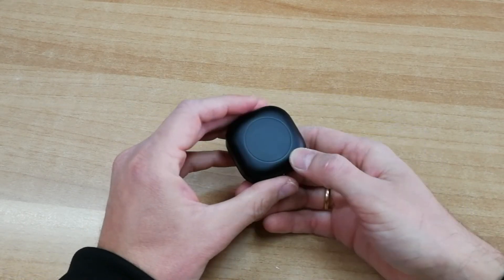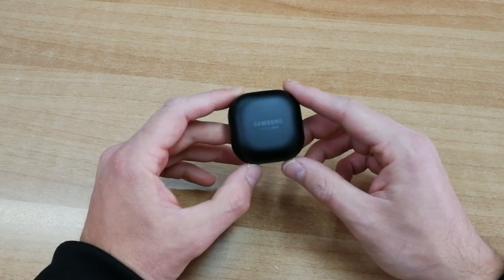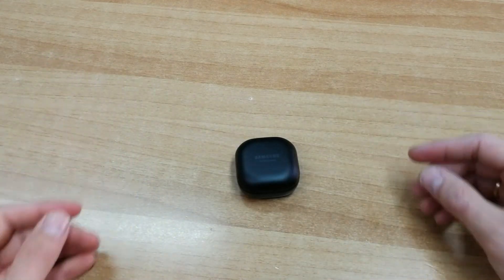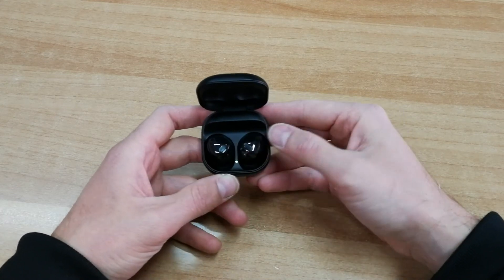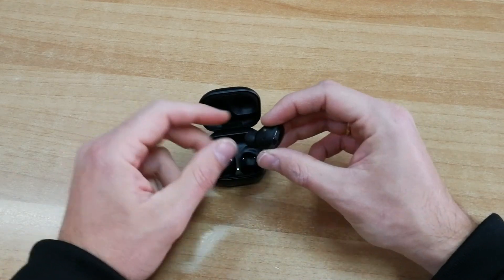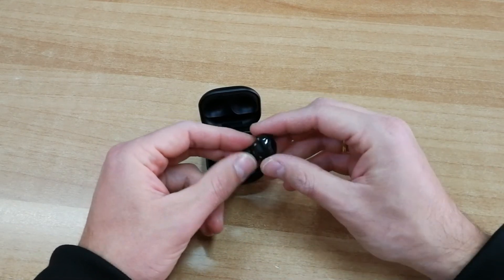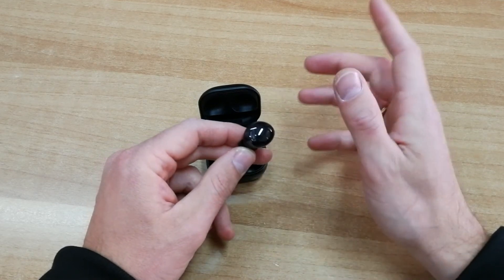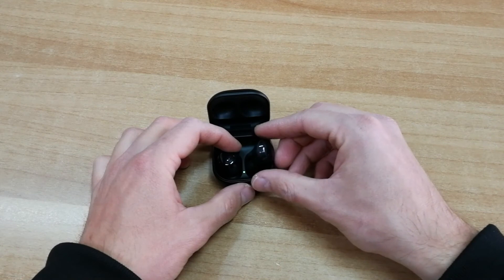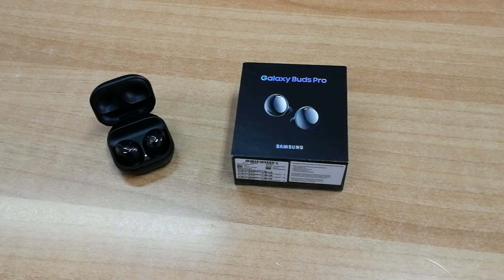Τα Samsung Galaxy Buds Pro είναι διαθέσιμα στην ελληνική αγορά και είναι τα κορυφαία ακουστικά της Samsung αυτή τη στιγμή — Sound by AKG, με πλήρη υποστήριξη όλων των τεχνολογιών ήχου, Voice Control και από τα καλύτερα Active Noise Cancellation που έχουμε δει. Διαθέσιμα σε μαύρο, ασημί και μοβ χρώμα. Subscribe στο κανάλι μας στο YouTube για περισσότερα βίντεο και τεχνολογίες!